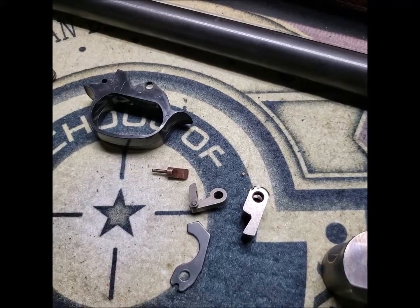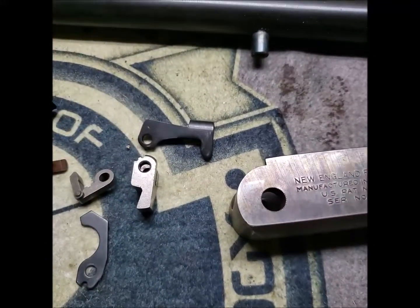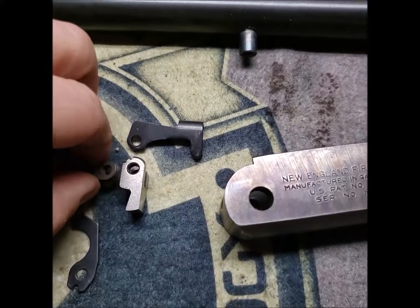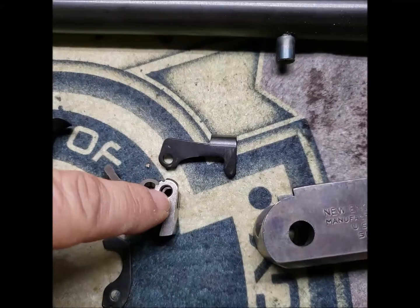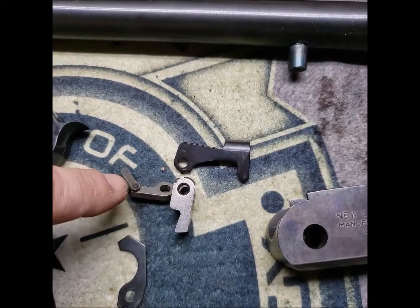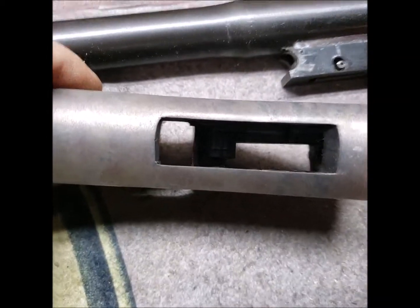So when the hammer comes forward, it's actually this transfer bar that hits the firing pin — not the hammer directly. But when the bar pulls out of the way, the hammer coming forward does not strike the firing pin. The hardest part of disassembly is getting all these parts to mesh just right, because if this isn't on the right tooth, the whole thing doesn't work.